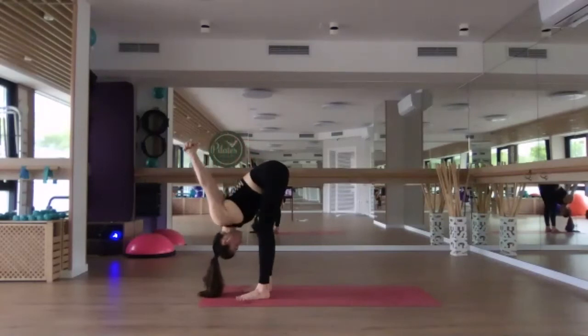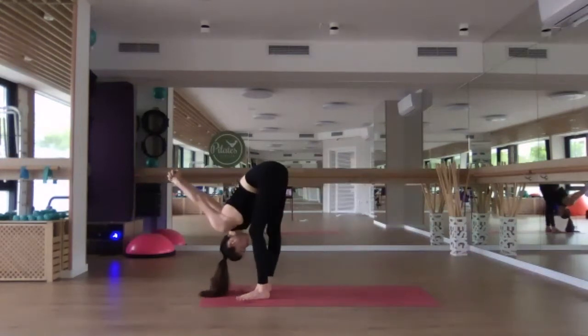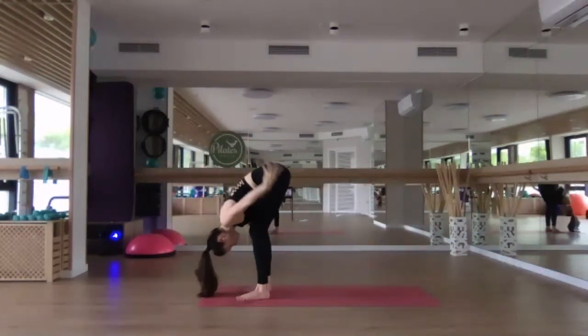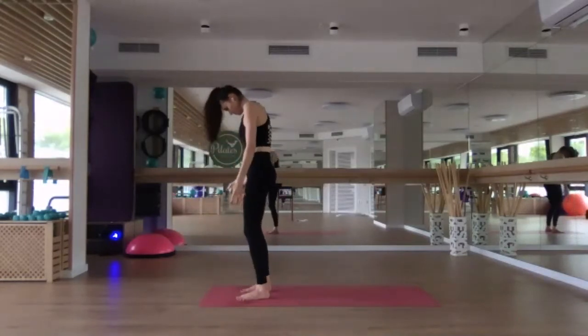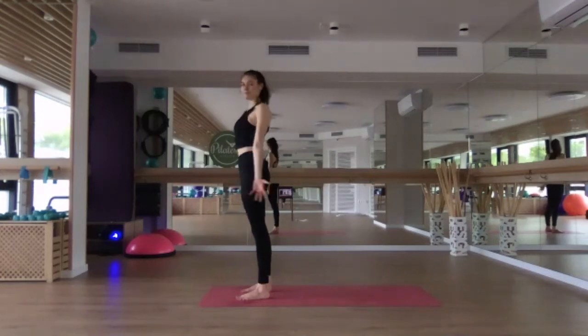The knees don't have to be straight here. If you want to straighten them, of course you can — it's up to you, this is your practice. Gently release the hands, bend the knees and roll the spine, coming all the way up to standing. Head is the final thing to lift, and then roll the shoulders up and down away from the ears.